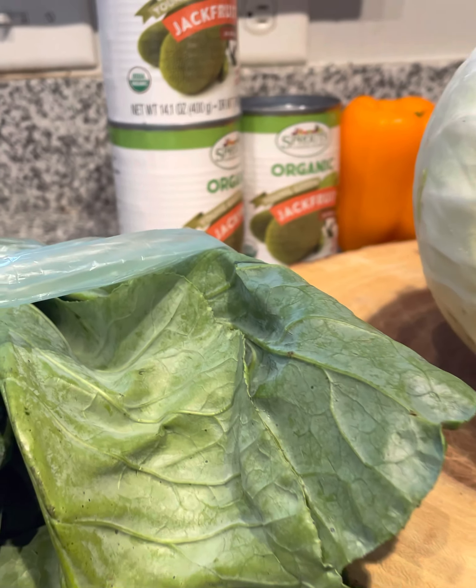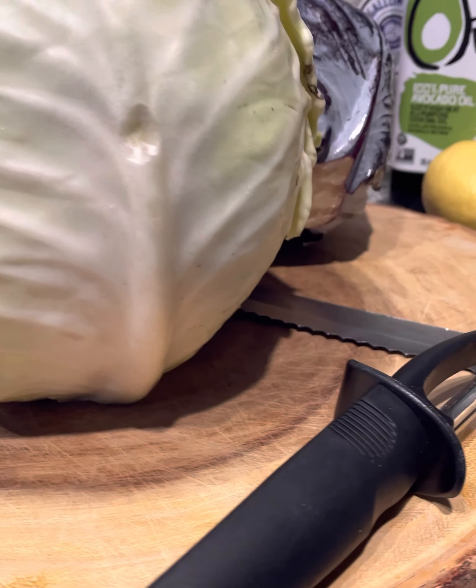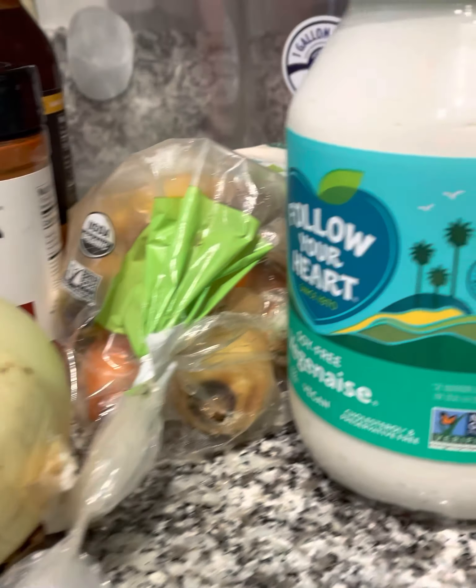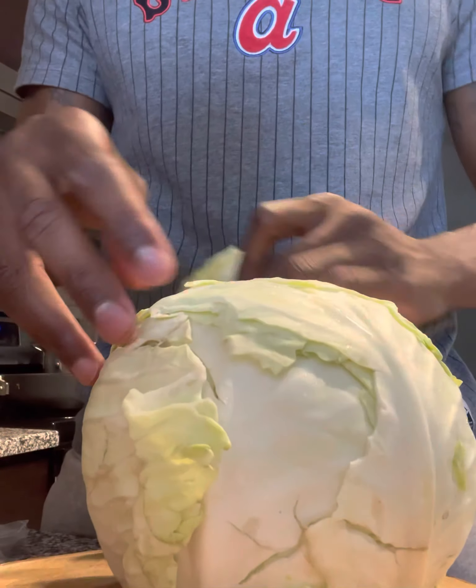Yo, what's poppin'? You gonna tap back in with the Gangsta's Kitchen in the hood, where the food is vegan, and you will not get tired of eating, I promise. You cookin' with a blood, what's poppin'? So check this right — today I'm finna show you how I made a barbecue pulled pork wrap with some vegan coleslaw.